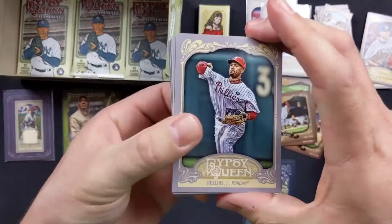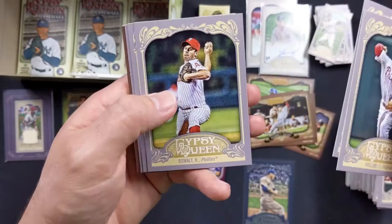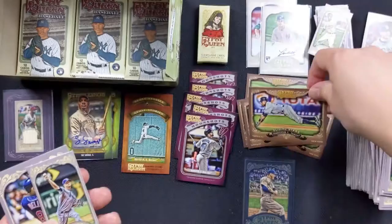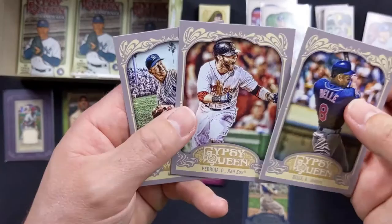Jimmy Rollins with the Phillies. Jim Catfish Hunter — I saw the J and A and it threw me off. Roy Oswalt with the Phillies. Aroldis Chapman still with the Reds. Corey Hart with the Brewers. Another Sliding Stars with Curtis Granderson. Alex Cobb with the Rays, straight cut. Albert Belle with the Indians. Dustin Pedroia with the Red Sox.